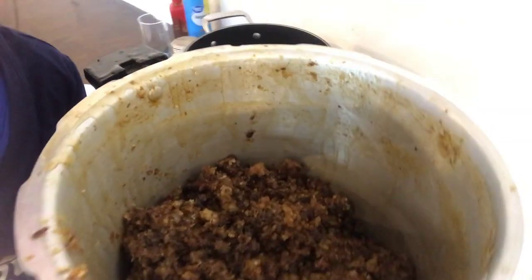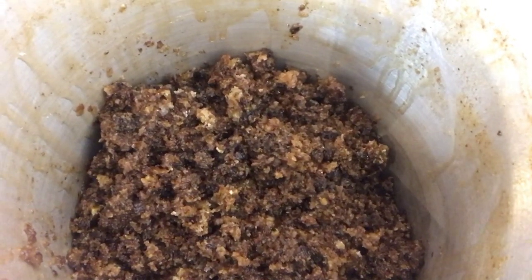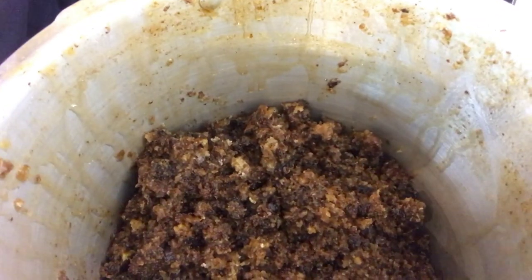Backyard Bee Builder here. Today I wanted to go over one of the methods you can use for rendering wax. If you look here, I've got a pot full of my scraped off honeycomb. I've already cooked this up and gotten the majority of the honey out of it, so it's ready to render.